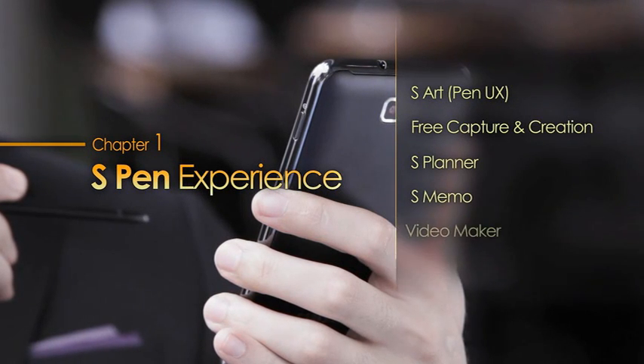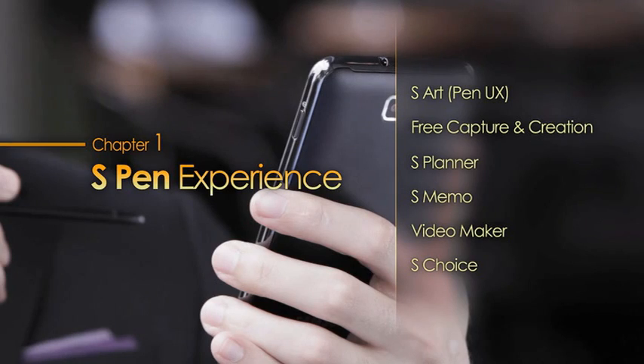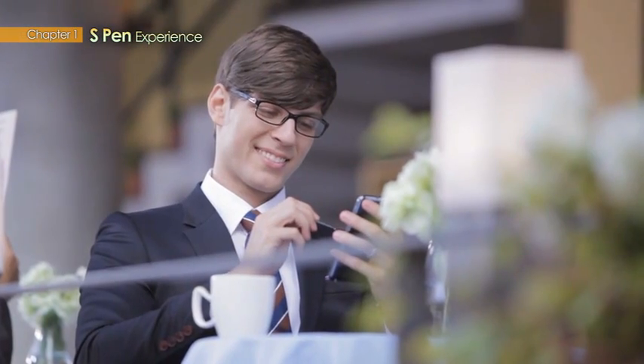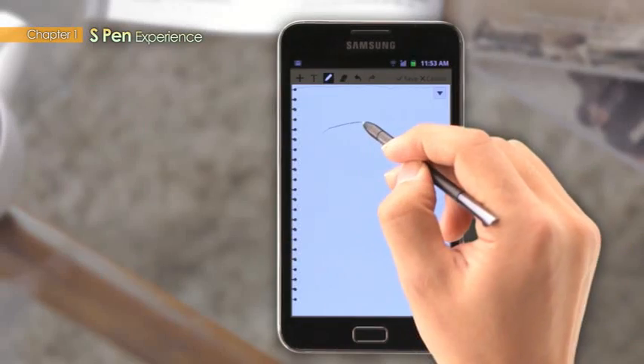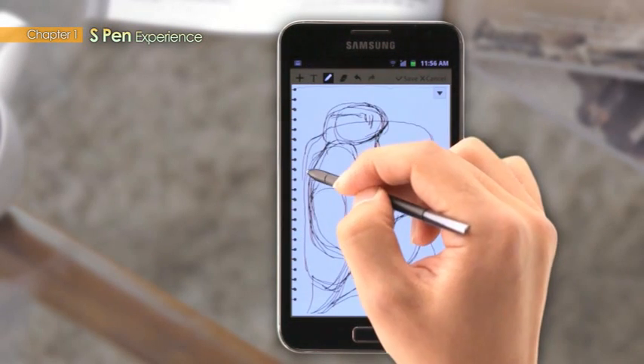S-Pen experience. The Galaxy Note's embedded S-Pen can be used without ever having to worry about losing it. With a 2mm thickness similar to that of other pens, it has an amazing 128 levels of pressure sensitivity for accurate, quick writing.